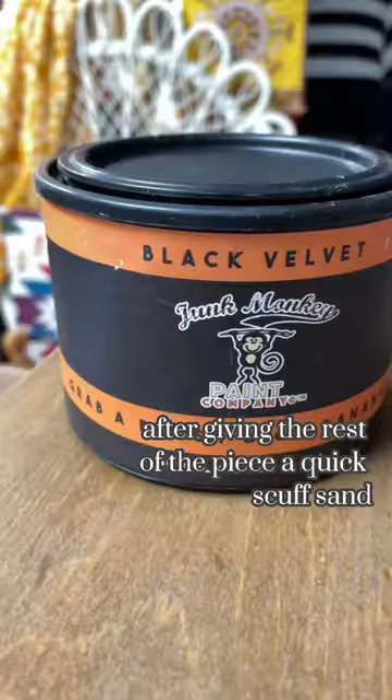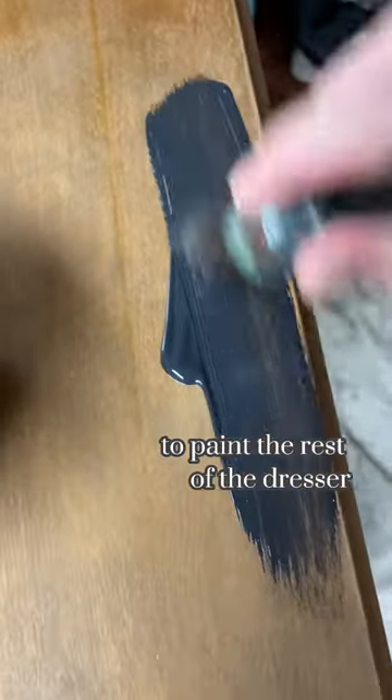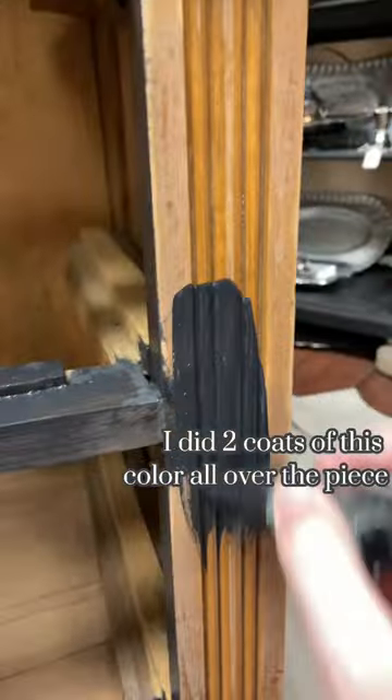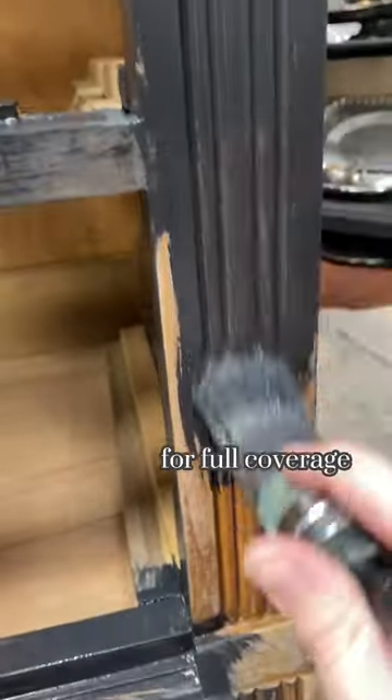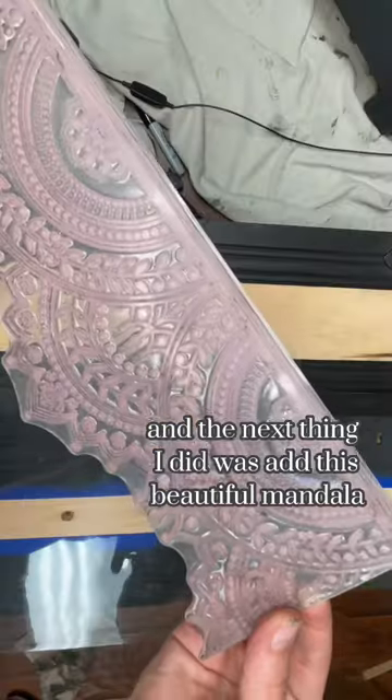After giving the rest of the piece a quick scuff sand, I used the color Black Velvet by Junk Monkey Paint Company to paint the rest of the dresser. I did two coats of this color all over the piece for full coverage, then taped off the bare wood spots that I had sanded earlier.